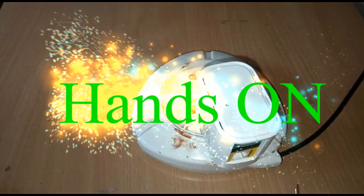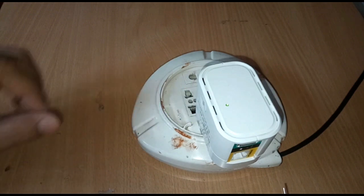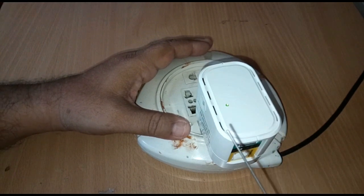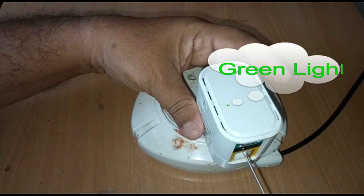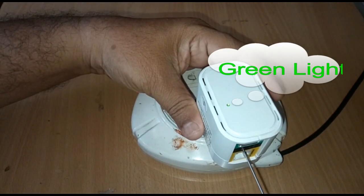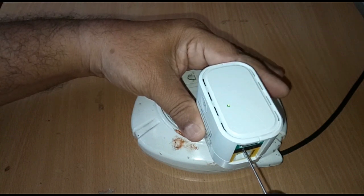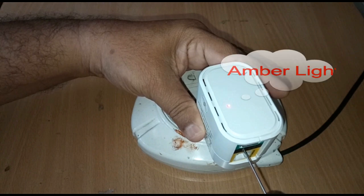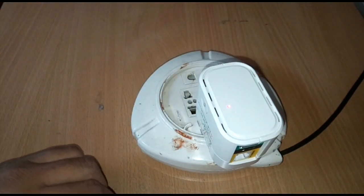Now I will show you how to reset DIR 505. You need the ejector tool — through the pinhole, press the button for 10 seconds until the green light turns amber, then release. This is the resetting procedure.